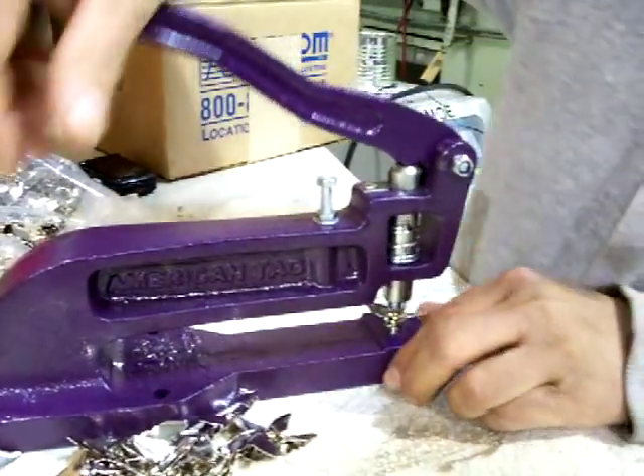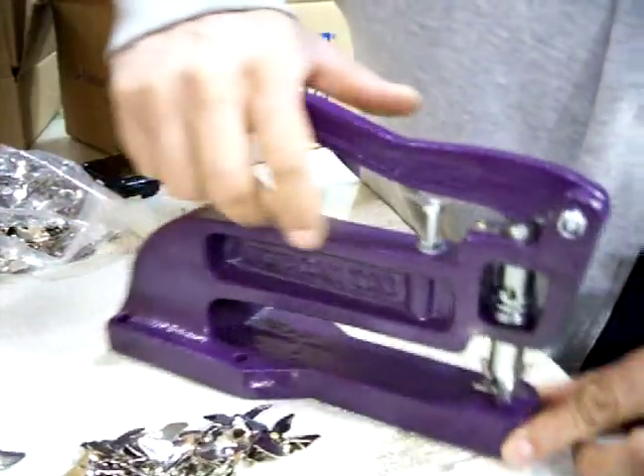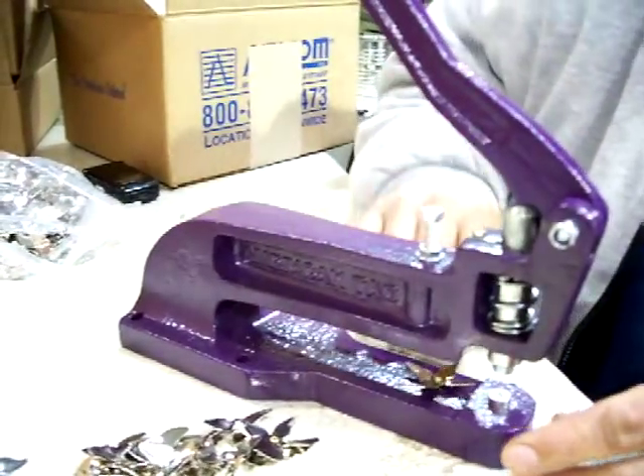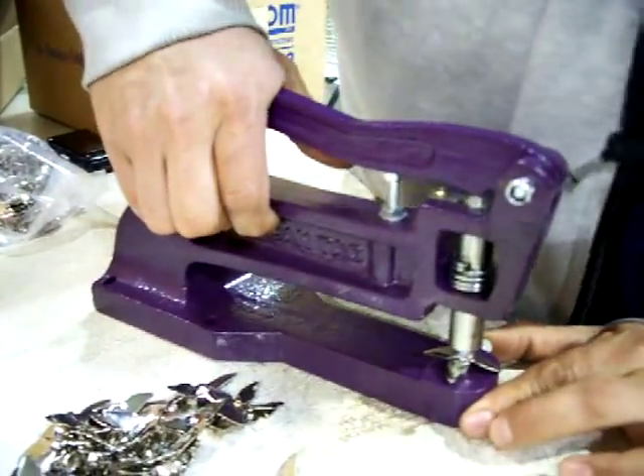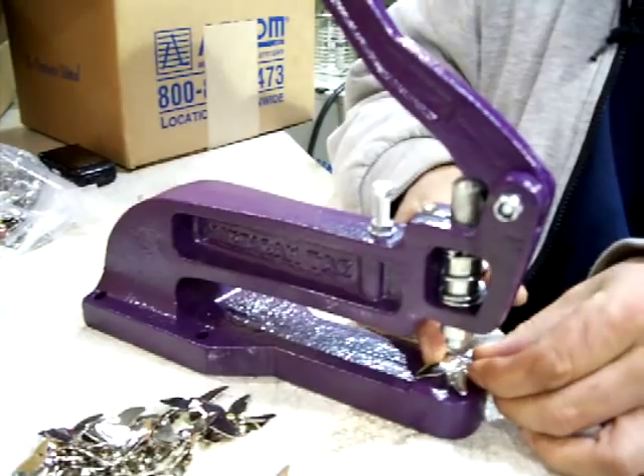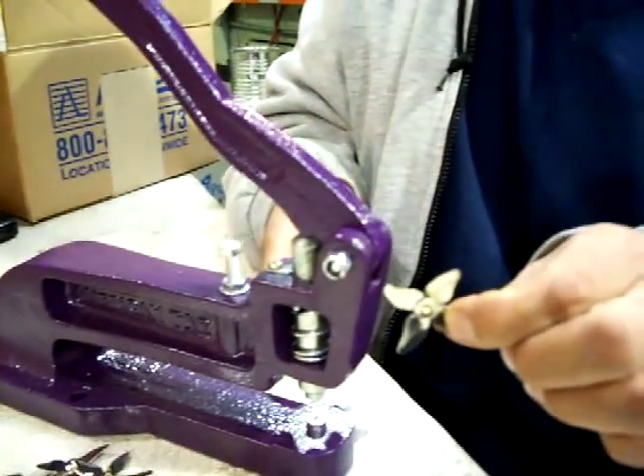He puts down two prop blades, crimps, and then turns it over again and crimps it again. The result is an AP five. Thank you, Rodrigo.